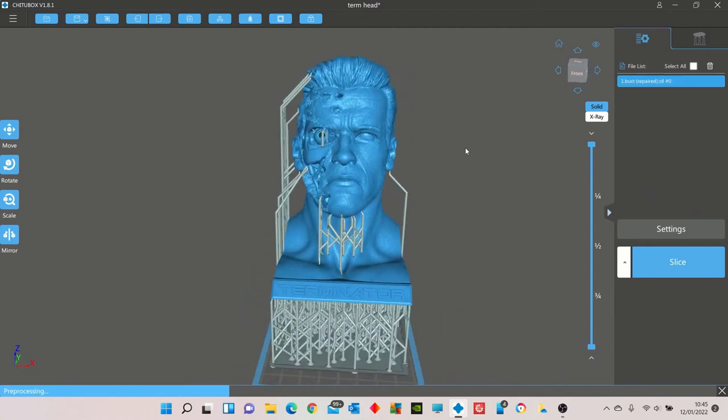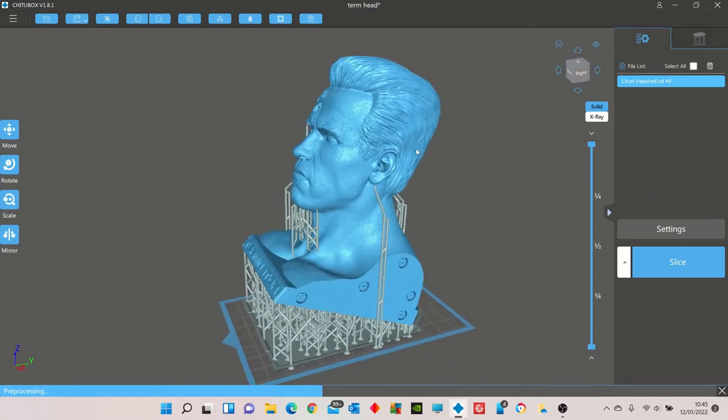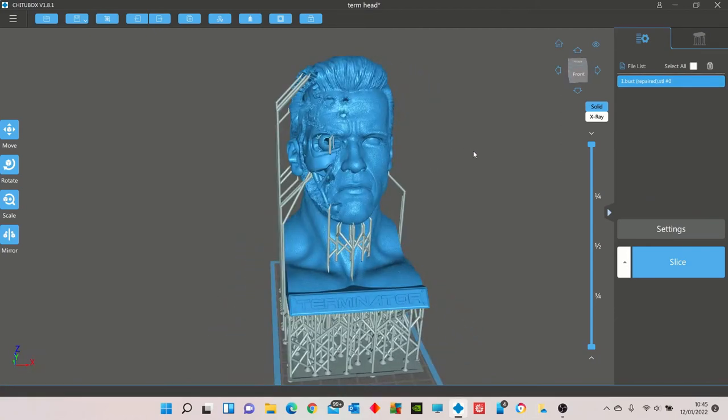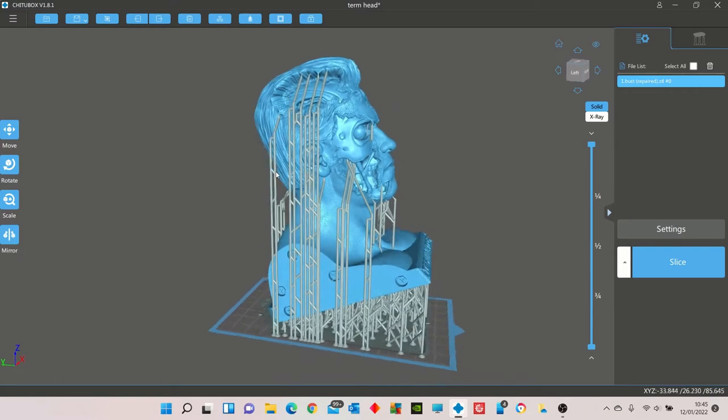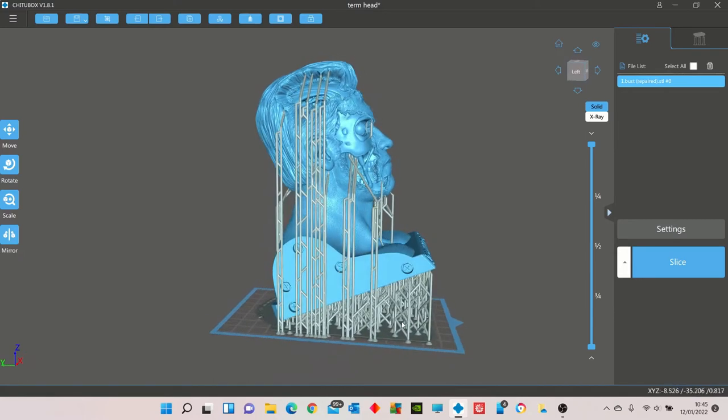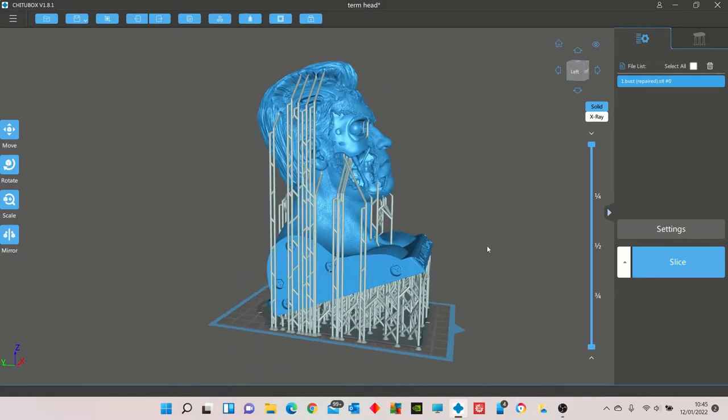This is the Sanix Terminator bust placed onto the Elegoo Mars 2 mono build plate. I've reduced it down to 60% just to get it to fit nicely and allow me to put a raft on the bottom. If I didn't want to use a raft I could have got it a little bit bigger, but I always feel better using a raft.